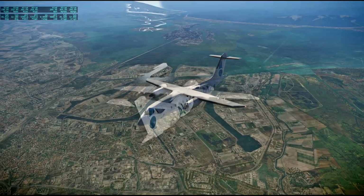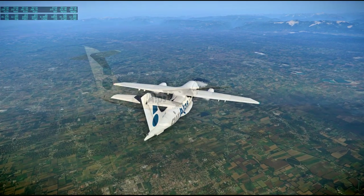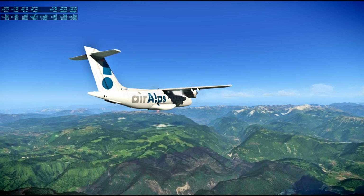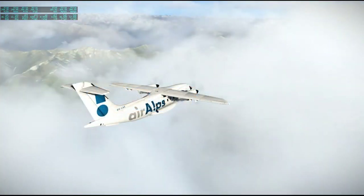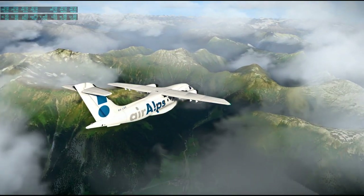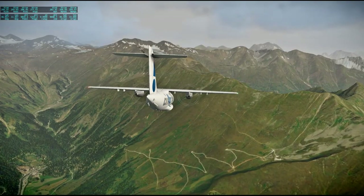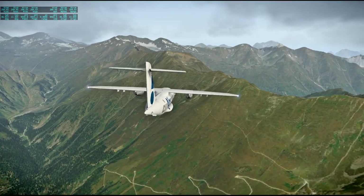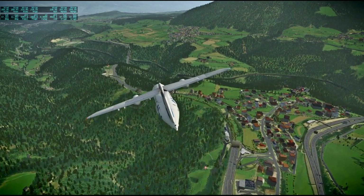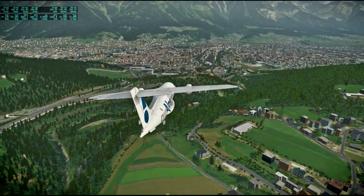There might be some artifacting due to compression in this video because I only have the backup copies of these particular flights. For the later flights I kept the original video, but I didn't have the hard drive space to keep all of them, so unfortunately I just have the compressed versions here. It was a little bit challenging with all the clouds, but I had a moving map off to the side so it wasn't actually dangerous — I just made it overly dramatic for fun. Here we are approaching Innsbruck.